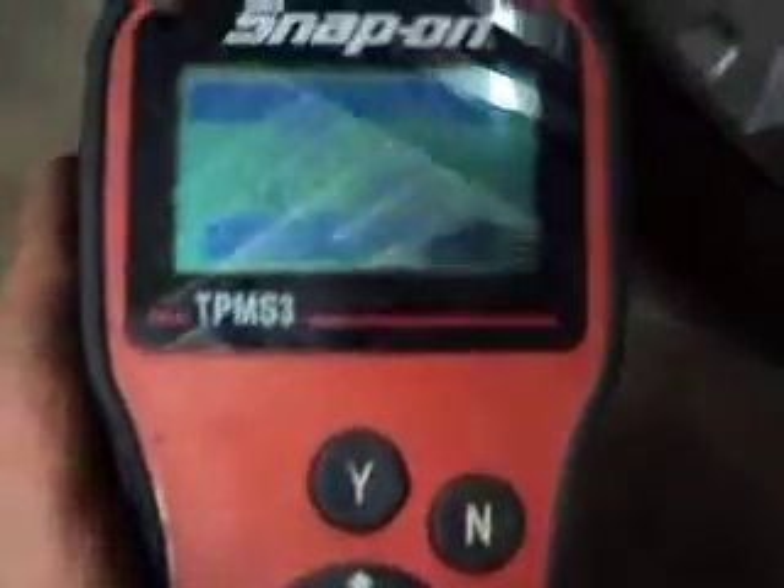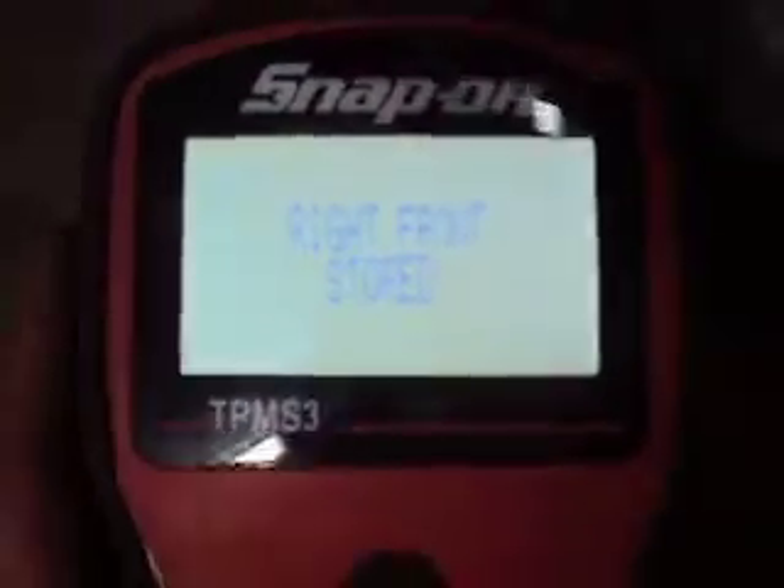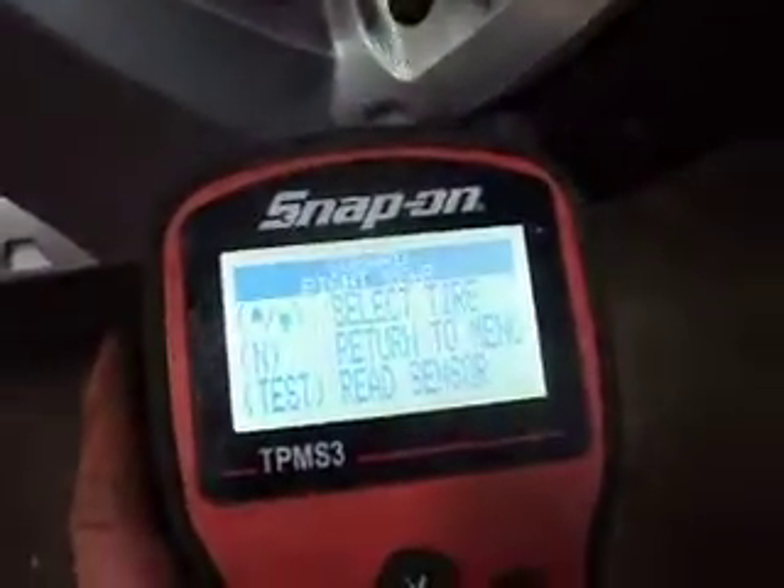We press the yes button again and we can see she's okay — we got the right front tire stored in there, and then we see our tire pressure and other information. We press yes again and go to the right rear tire, holding the tool up next to the valve stem.